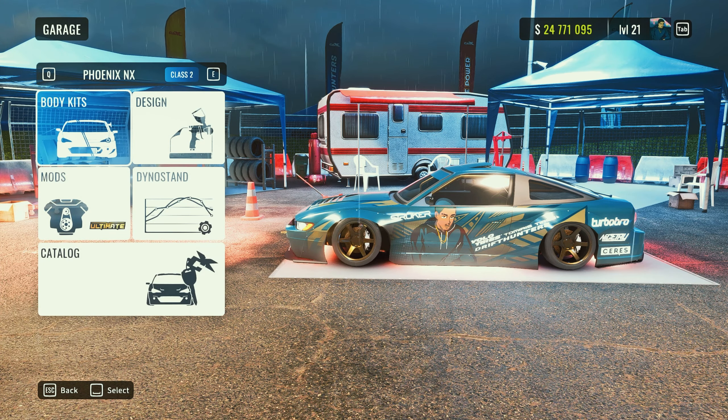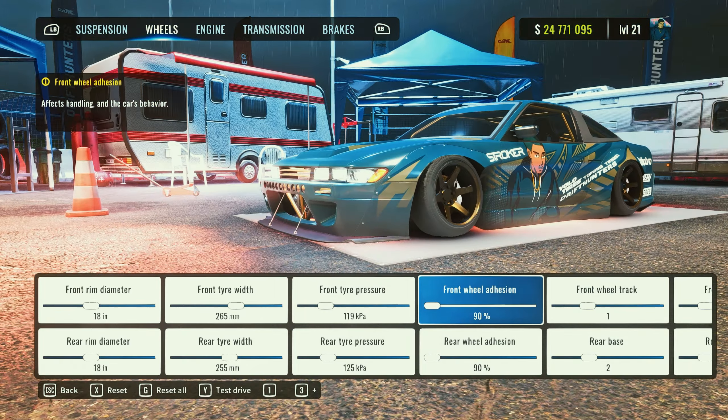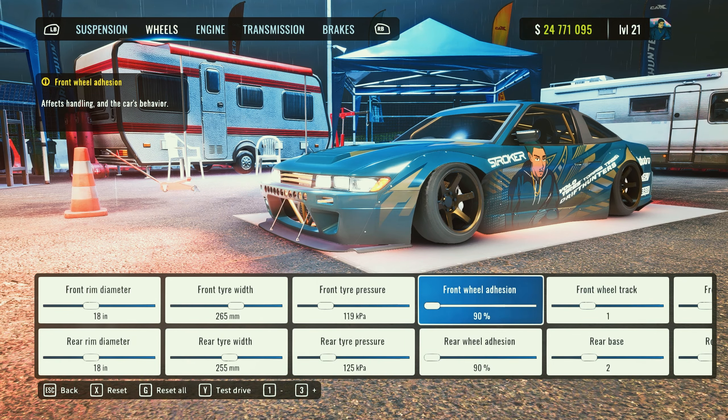For wheels, I'm rocking 18s. I usually rock smaller rims but it looked nice on this car tied with 265s. Now, as you guys saw by the title and thumbnail, this is a 90 adhesion tune. I feel like this is one of the smoothest tunes for 90s. Like I said, it all depends on how you drift and what feels comfortable for you, but I'm putting this video out to give you guys a base and a blueprint.